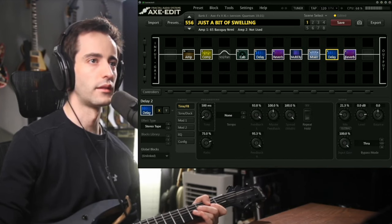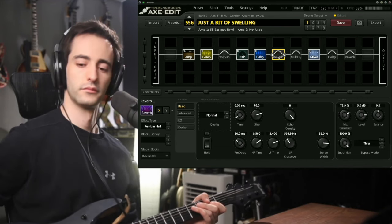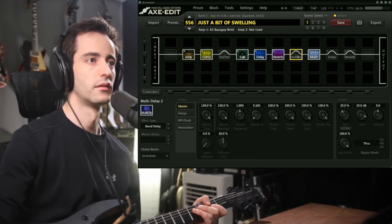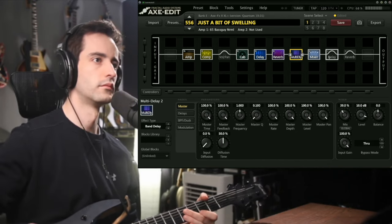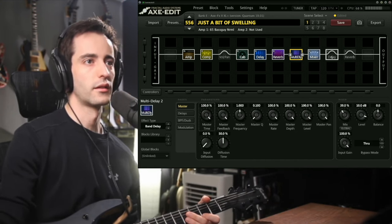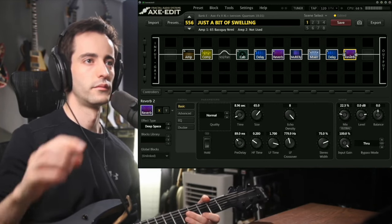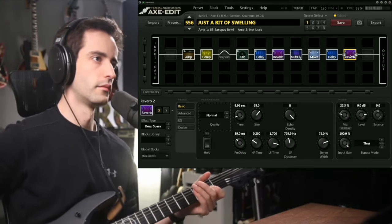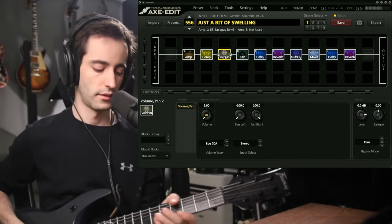We'll do it sort of one at a time in line. Back to the beginning: the first delay, then add some reverb — you'll hear these stack up. That one's a lot longer. Throw in the last delay, and the last reverb, and now you've got something pretty obnoxious. So you throw the volume pedal in there and you can swell it.